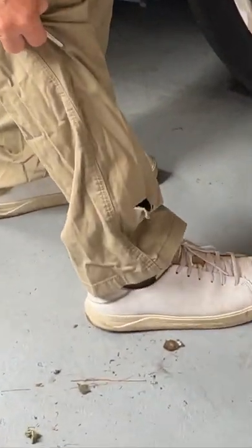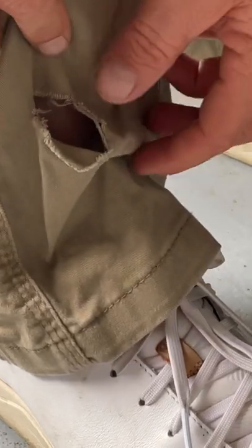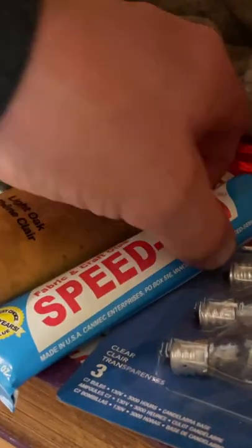Did you just rip your expensive work pants? Get back to work fast and use Speed Sew Fabric Glue for a quick and easy solution.